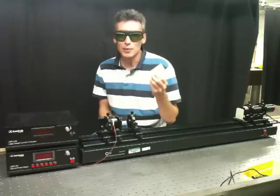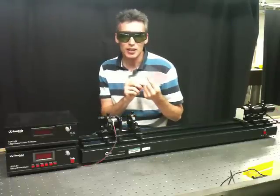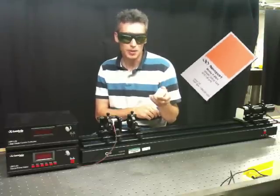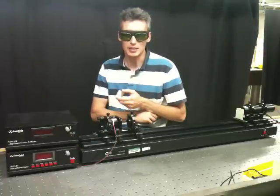And because we can't see the light, we're going to need this. This is a fluorescent card that glows orange in the presence of the near infrared light. And so we use this to detect when we have light coming out of our laser.